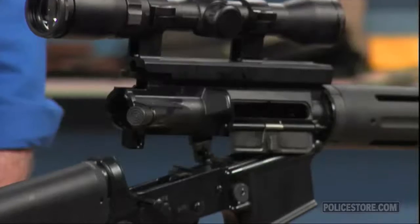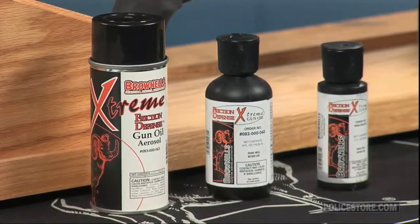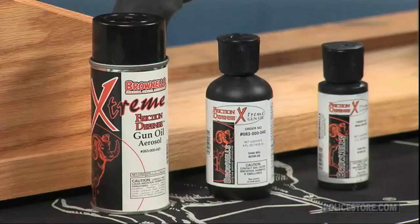Brownells customers like bottles of Friction Defense Extreme Gun Oil so much that we decided to offer it in an aerosol spray as well. You can get Friction Defense in two ounce and four ounce flip open drop tops, and now we've added a four ounce spray can.